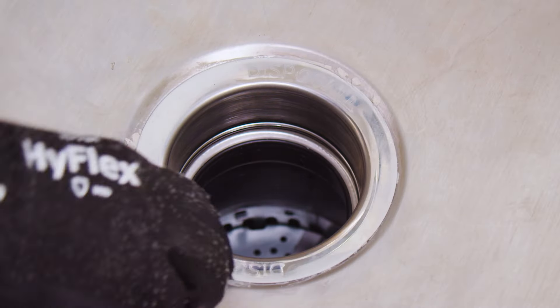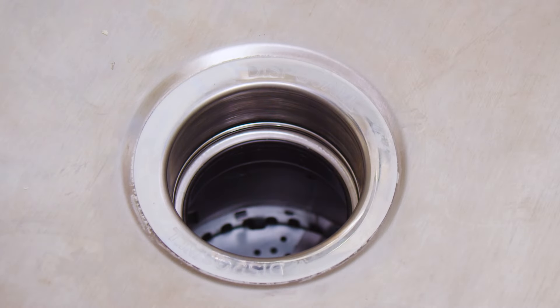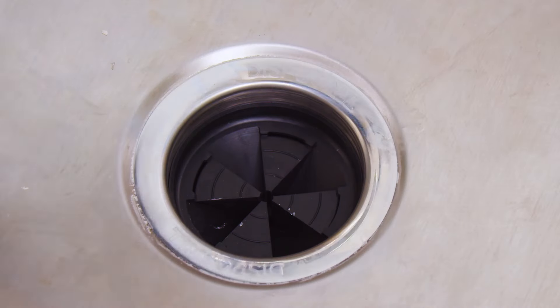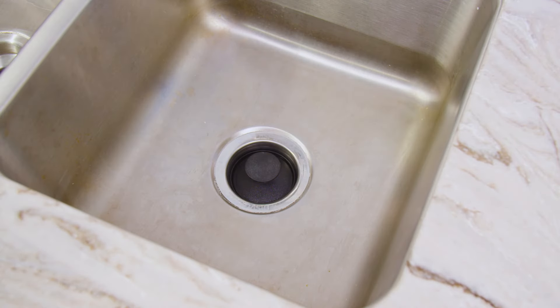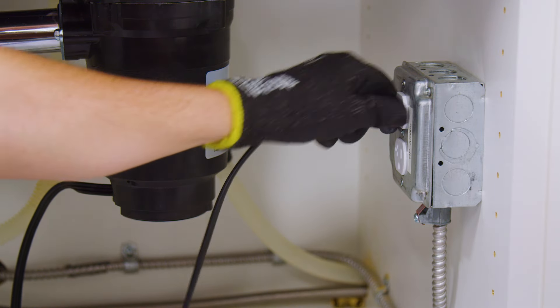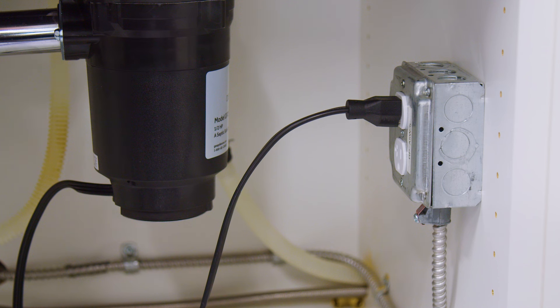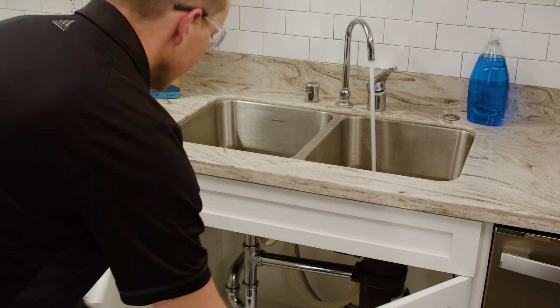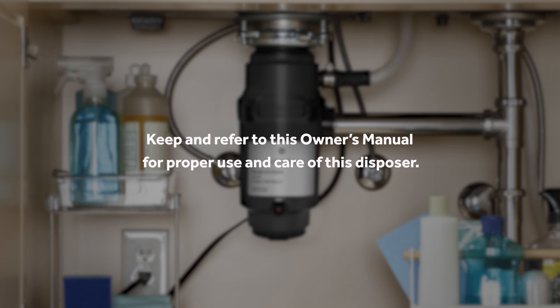Lastly, you can remove the excess plumber's putty from the sink. Install the splash guard and stopper by pressing the splash guard into place in the sink flange and inserting the stopper over the splash guard. Now, let's connect power and test for leaks. This unit comes with a power cord with plug — simply plug the disposer into an outlet that is properly installed and grounded in accordance with all local codes and ordinances. If your unit requires hard wiring, consult a qualified professional to complete installation. Now, test your disposer by running water and checking for leaks. Keep and refer to this owner's manual for proper use and care of this disposal.